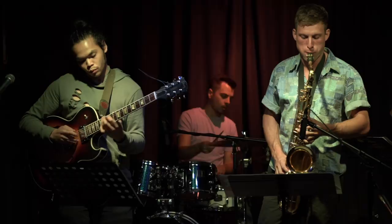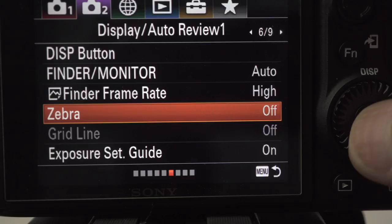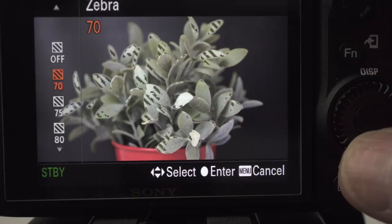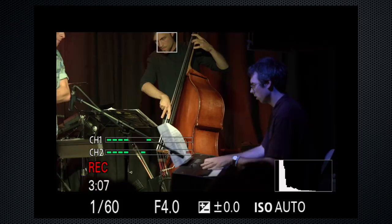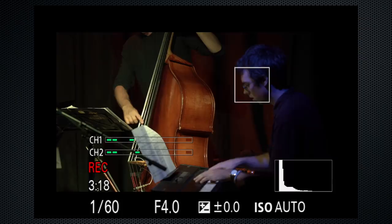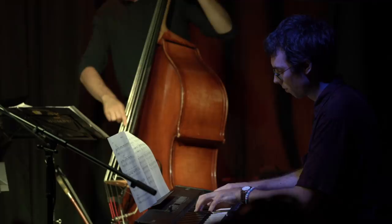You can eyeball exposure or use zebra for a more accurate setting. On tab 2 screen 6, set zebra to 100 — this alerts you to any area in the image that's overexposed. I use auto ISO because lighting on stage can be variable. The reason not to use auto ISO is that it's continually making adjustments, and the resulting footage may be distracting and harder to edit. Set the ISO manually by turning it up or down until the zebra stripes are eliminated or minimized — judgment call.